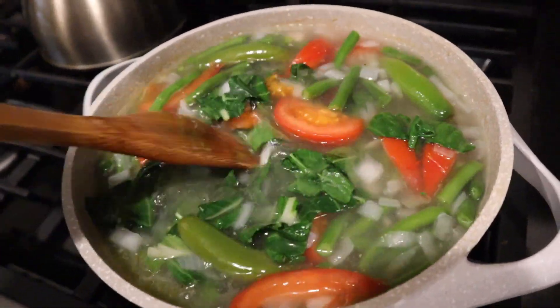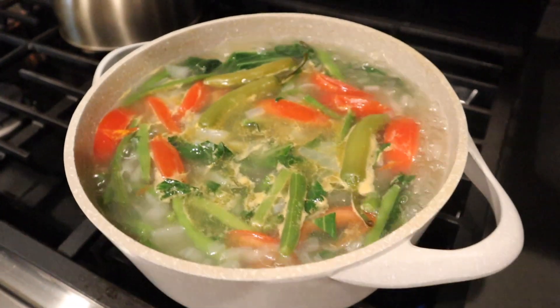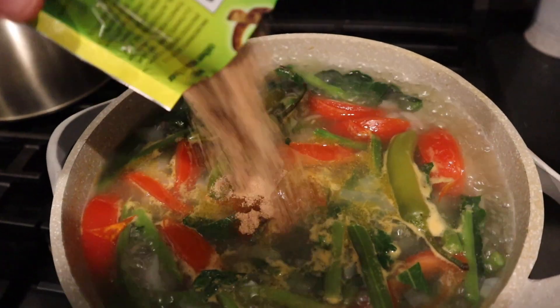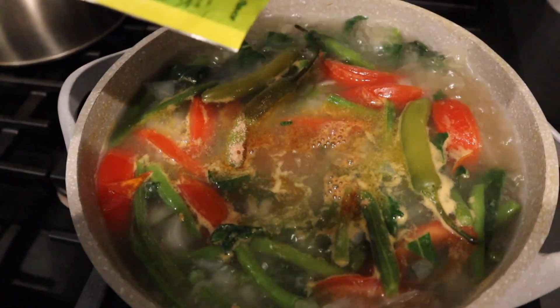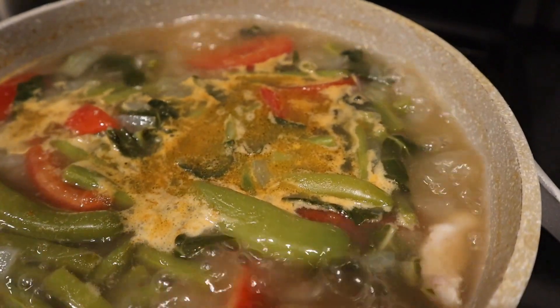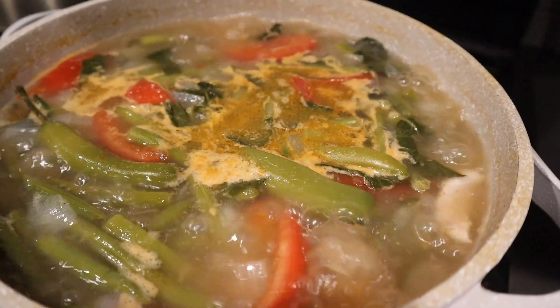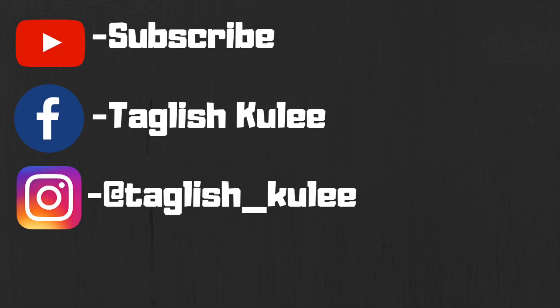Let that cook for another 10 minutes. After about 10 minutes, go ahead and add your sinigang mix. Depends on how big your pot is — you may need to add one or two packets. Just taste it and adjust. All right, once you add your stuff, put it over some rice, put it in a bowl, and enjoy it.